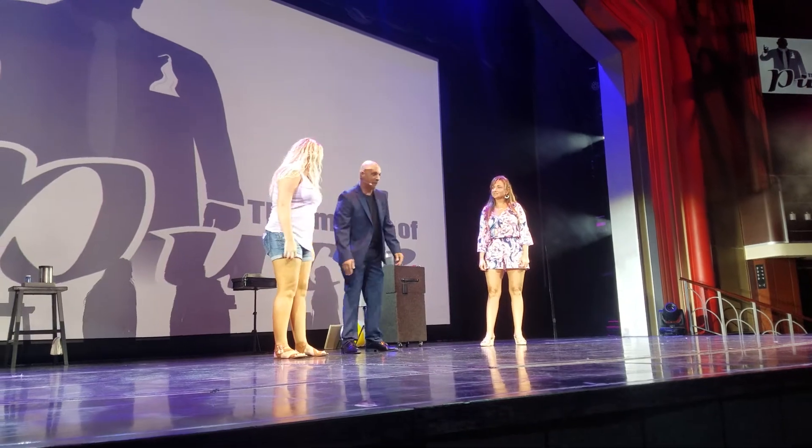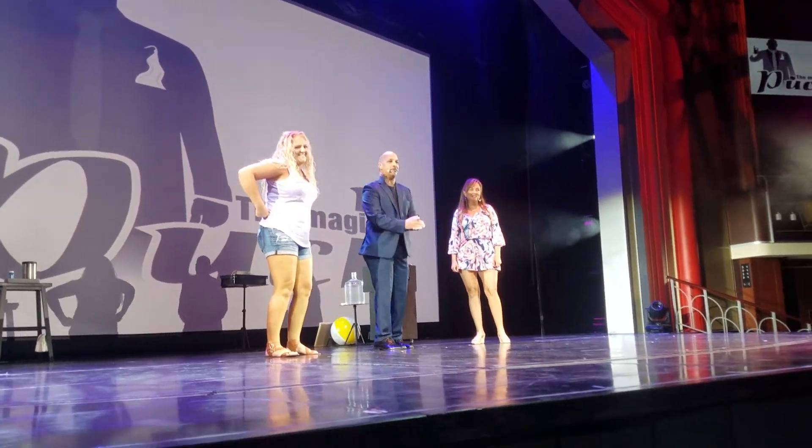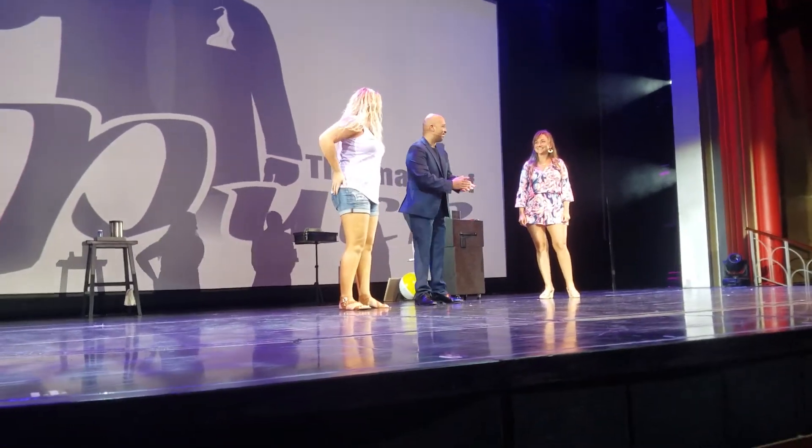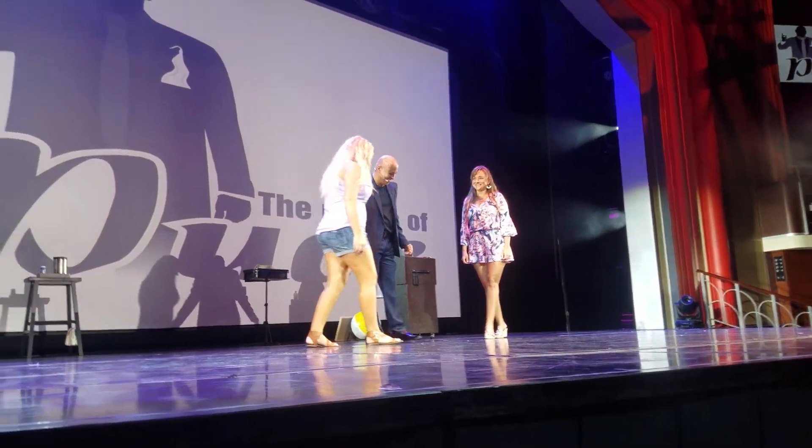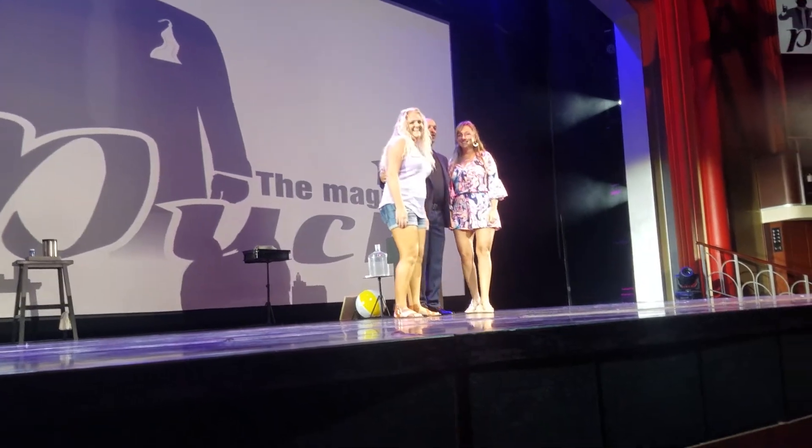Stephanie A.! Big hand for Stephanie A. Jessica! Jessica, Stephanie, Stephanie, Jessica, come closer. Yeah, Jessica! Who are you?